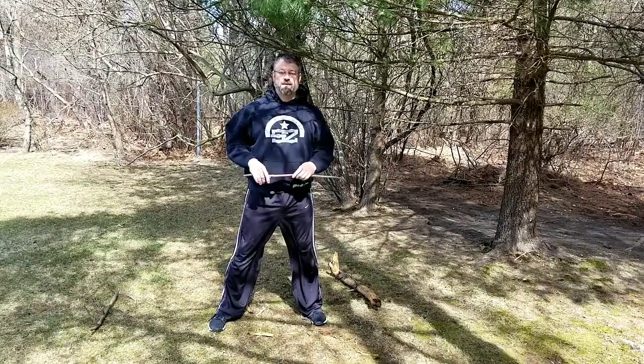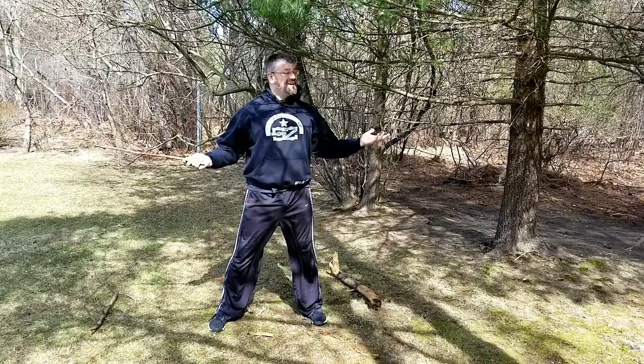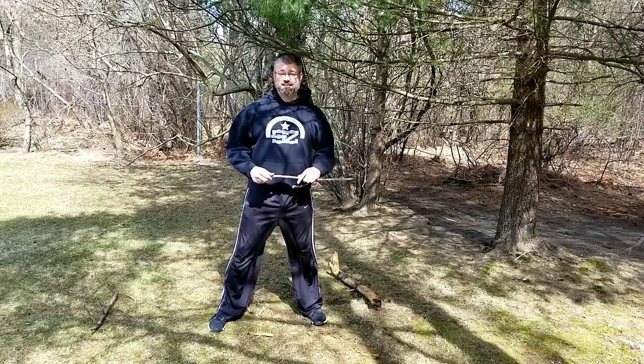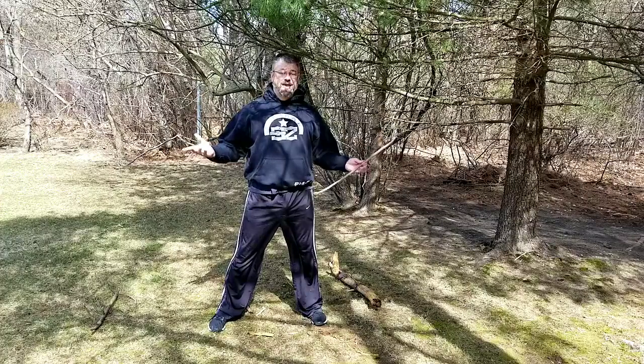Hey guys, Mike Evans from 4GK Martial Arts in Patchogue. It's a beautiful day outside, and while we're all stuck at home doing our social distancing thing, being outside is still okay.